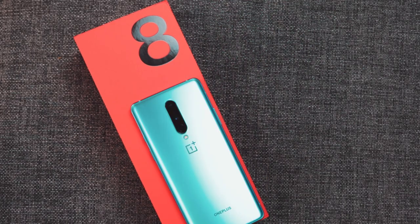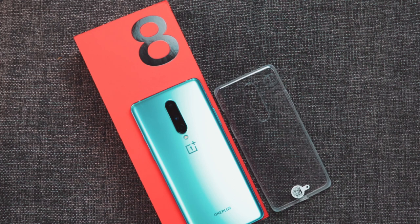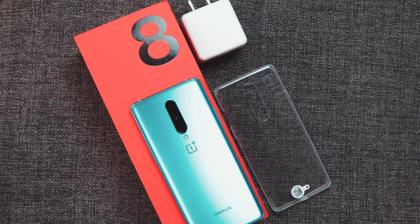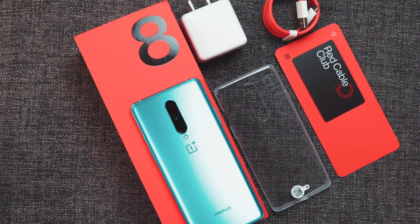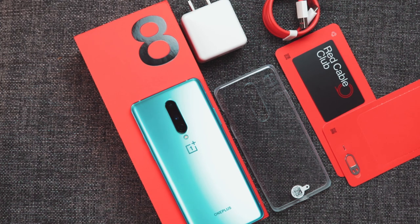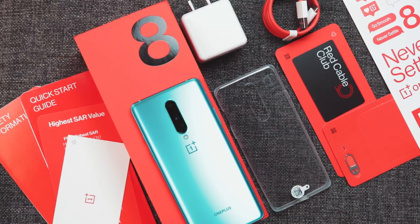I made it a box-in-the-box and will share my first impressions. In the box, I am providing the mobile and a TPU case, a 30W charger — the same charger as previous OnePlus mobiles. There are Type-A and Type-C cables, a red cable club invitation card, SIM ejector pins, stickers, and some user manuals.